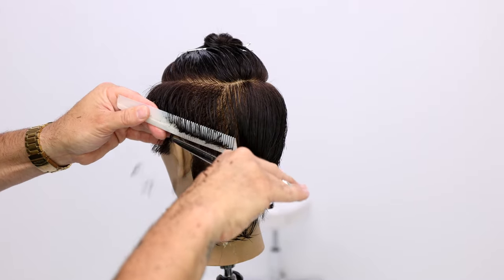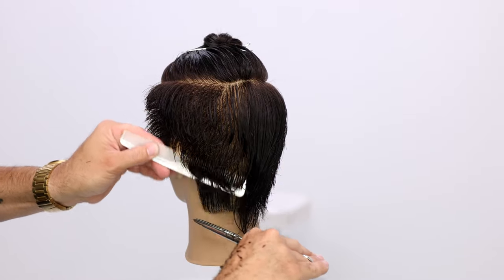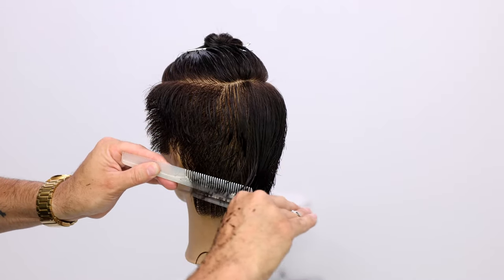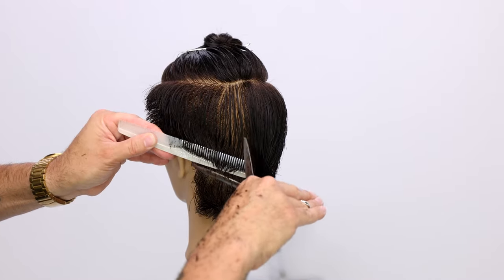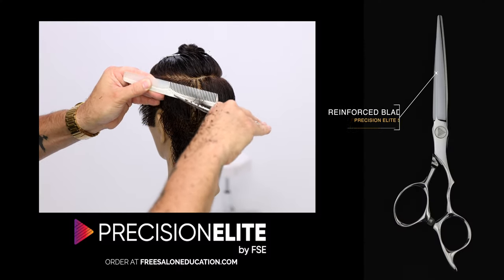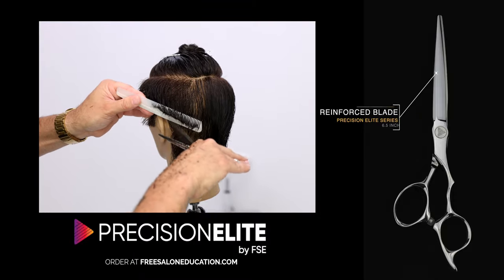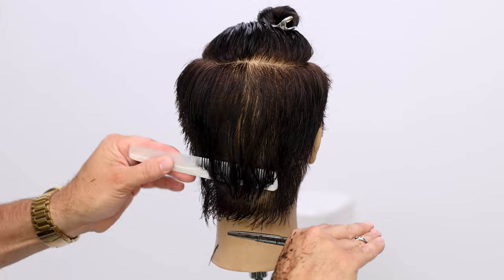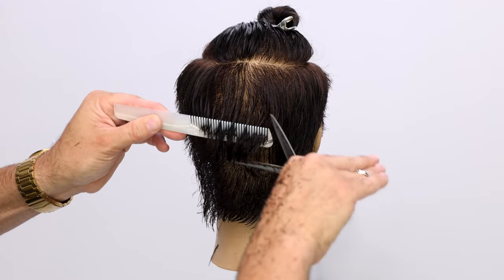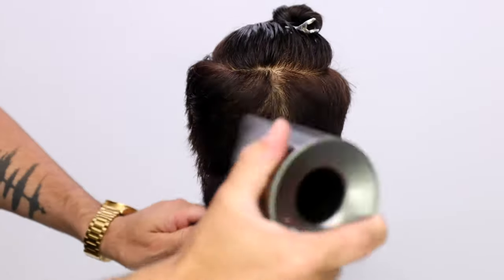One thing about the Precision Elite scissor line — whether it's a five inch or a six and a half inch, we have every size in both hands — is that it has a reinforcement on the blade. When you look at the images on our website, you'll see the back end of the blade is thicker. What that does is it adds extra power into the blade, so when you go to cut, even though it's a six and a half inch blade, you don't lose any strength in the cut.